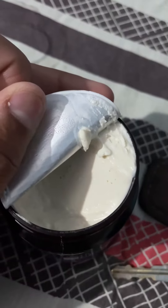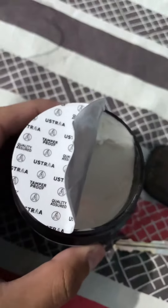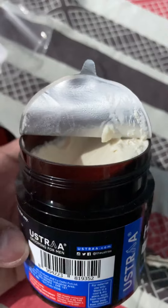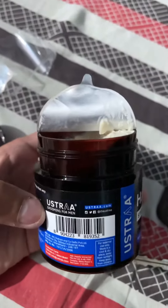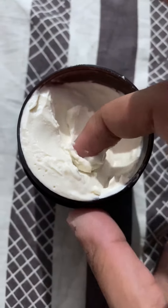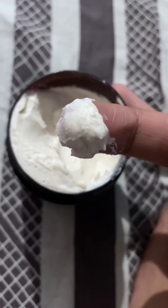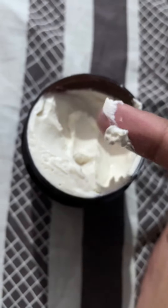I really like the texture because it's so creamy. As you can see, it looks just like ice cream when you scoop it out of the fridge — that's exactly how it looks and feels. You just have to use it on damp hair; do not use it on dry hair because it won't style as well. The texture is really creamy, rich, and nice — so ice cream-like. The ingredients are pretty decent overall.